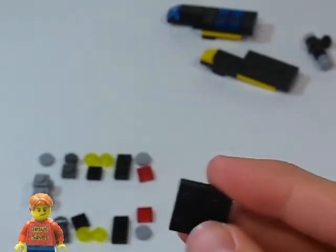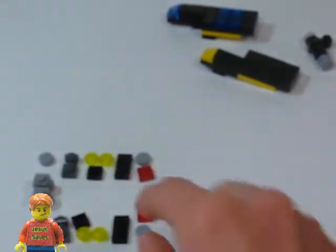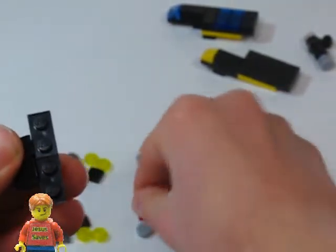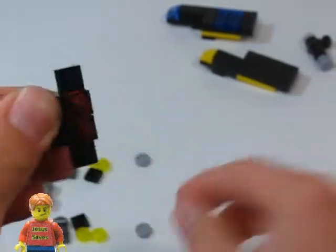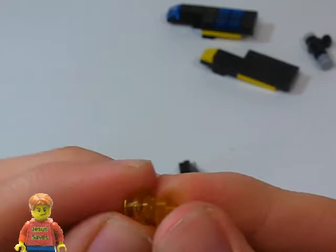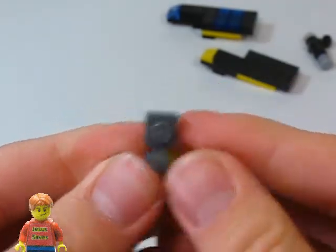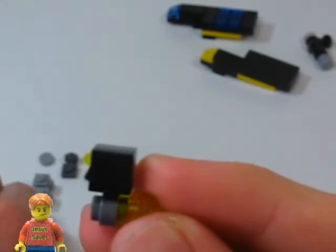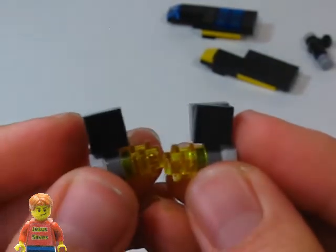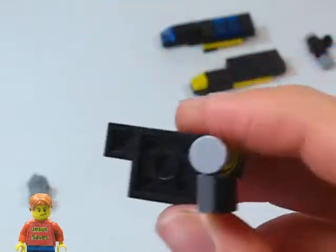Now we're going to build the engines of this spaceship. We're going to start with a 2x2 plate, and we're going to put two cheese slopes on it. And then we're going to put two 1x2 plates. And then here we're going to put two 1x1 plates, and then two 1x1 round tiles. Now for one engine side we're going to stack two round 1x1 plates, grab a lamp holder and place it on here like that. Then grab a 1x1 tile and place it on there, and a 1x1 round tile. Then make a mirror for the other side. Now we're going to take this piece and place these in here like this, and like this.